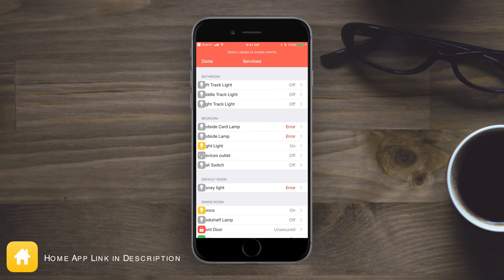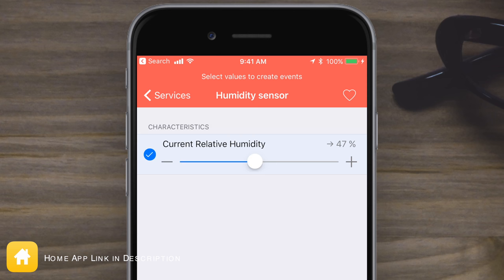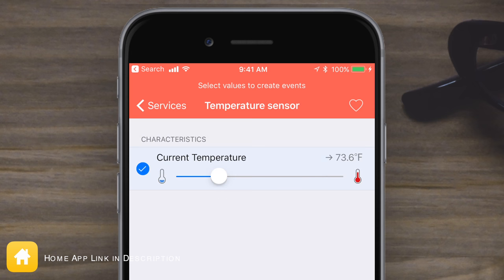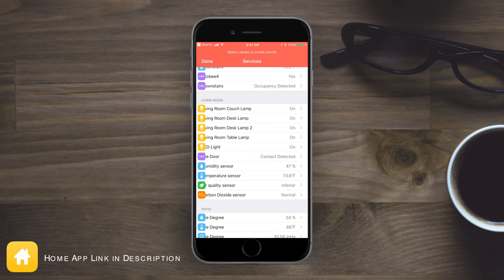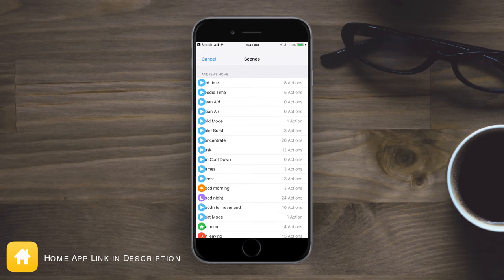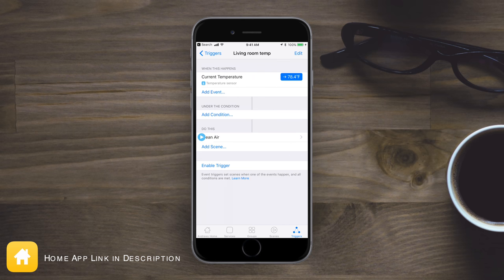Inside the Home app I want to set up a new rule based on those other metrics like humidity and temperature. For example, I can set up a rule that when the current relative humidity is below a certain number, I want to turn on my dehumidifier. Or maybe when the temperature in the living room reaches a certain degree and gets really high, I want to trigger a scene called something like 'clean air' that'll turn on some fans or an air purifier. I can also set one up so that if the air quality is low, it turns on the air purifier — really handy if you have this in your kitchen and you're cooking and make a little smoke.